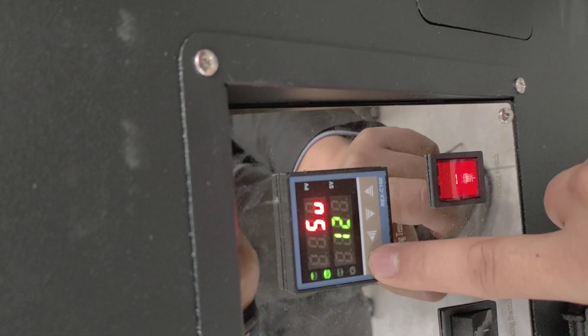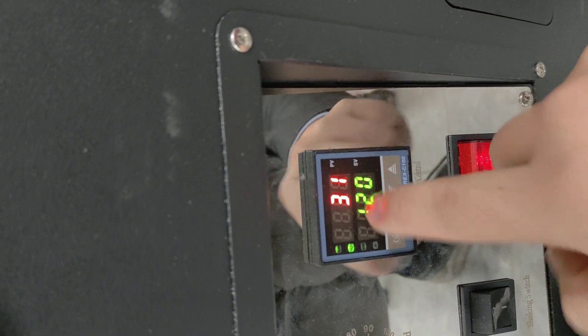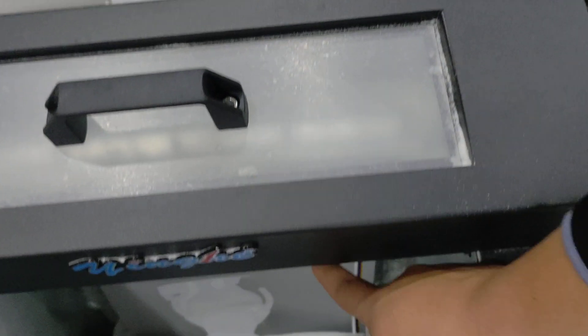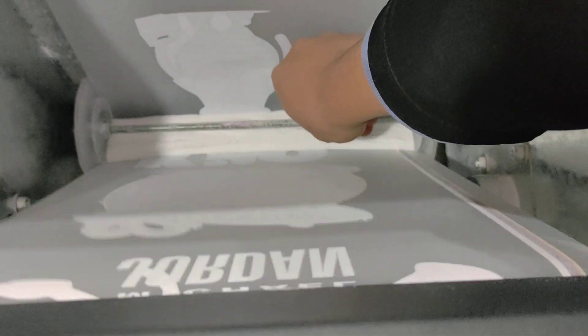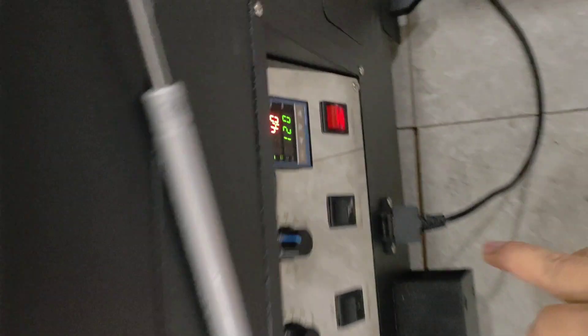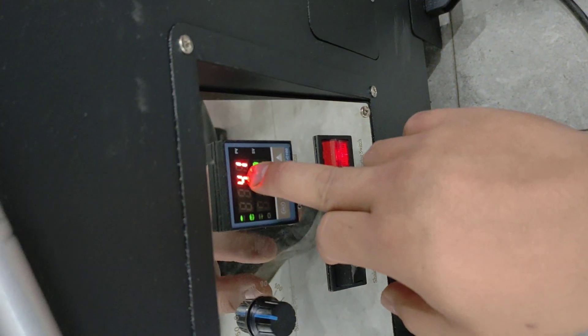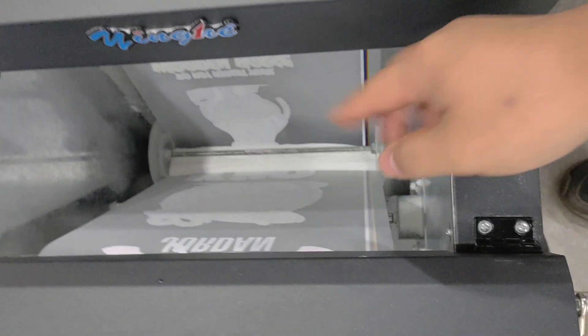When this temperature arrives, it's finished. Then you can put this one from here, enter here, and enter here — come to here. You can check. Put this one to here, put the powder to here, and wait for this temperature to arrive. You can work on that.